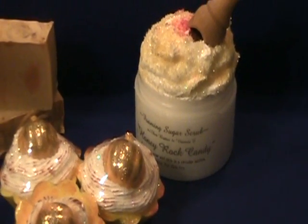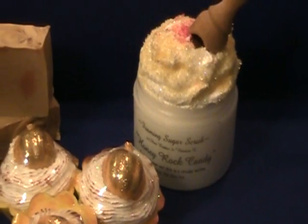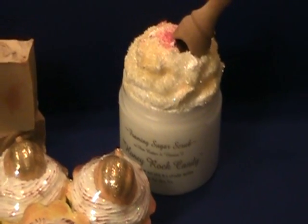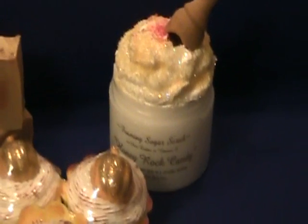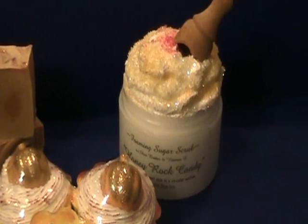I used raw turbinado sugar as the scrub. I just got done taking the pictures for my listings, so that's why it's mounted up out of the jar. Of course when you get it, it's going to have a lid on it, but it's easier to display it whipped up outside of the jar — it looks prettier too.